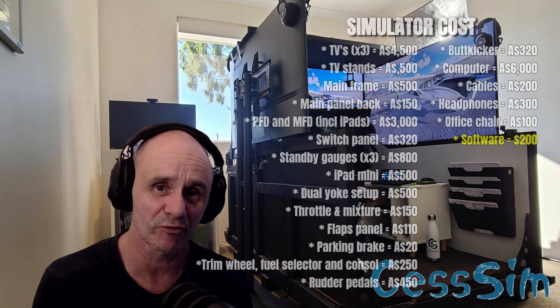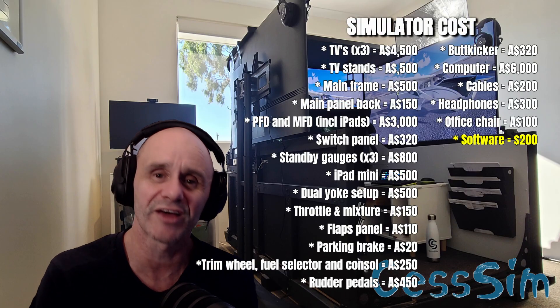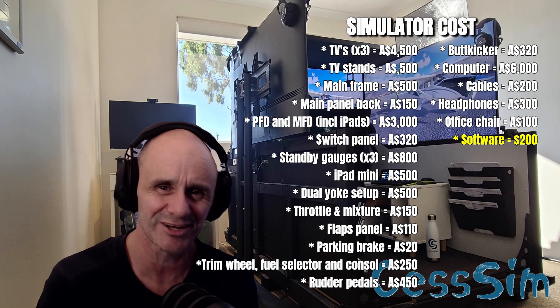In terms of software, other than your Windows operating system, you're going to need a simulator. I have both X-Plane 12 and Microsoft Flight Simulator installed. X-Plane 12 cost me $60 on digital download at the time, and my deluxe version of Microsoft Flight Simulator was about $100 Australian. So there's a couple of hundred dollars in software — and once you have it, you can start buying add-ons and the list goes on from there.